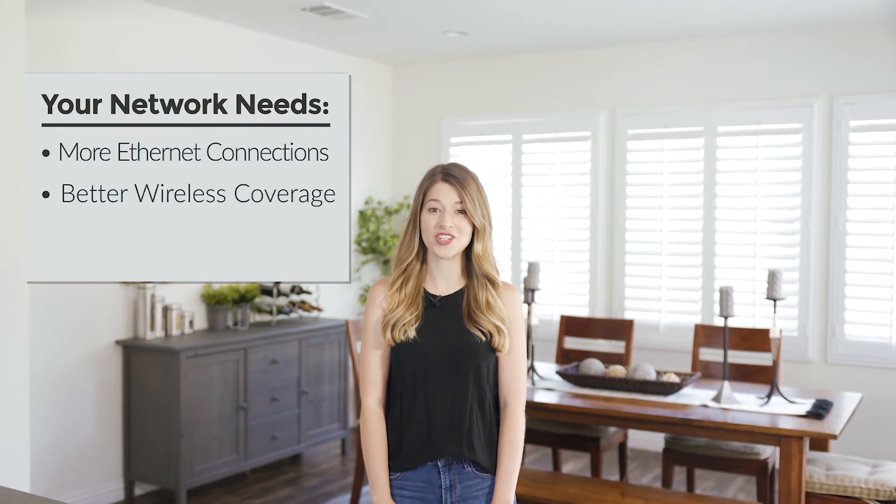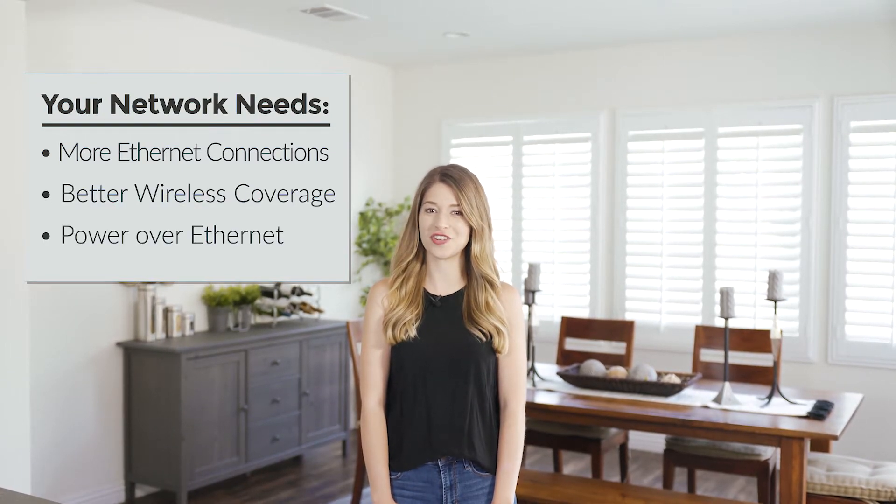Hello, I'm Sarah from Comtrend. So you've got internet and you've tried the mega powerful wireless gateway, but your home network still needs more. It needs more ethernet connections, better wireless coverage, and maybe even power over ethernet.